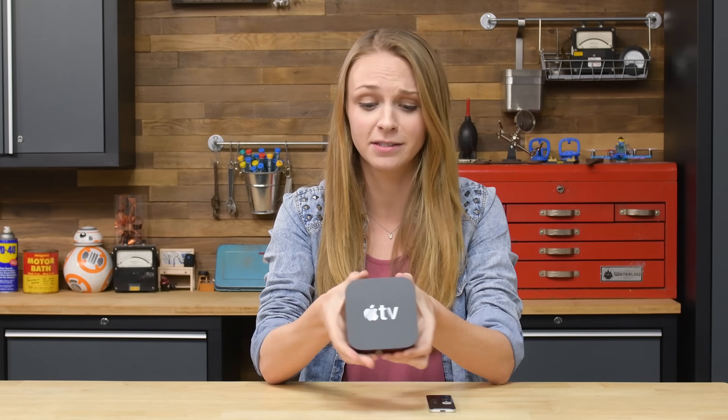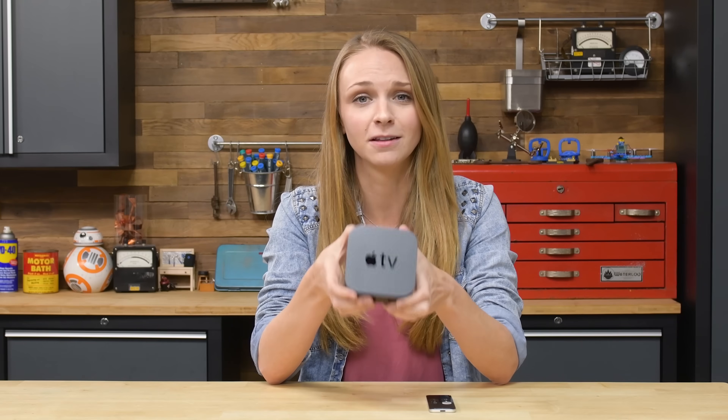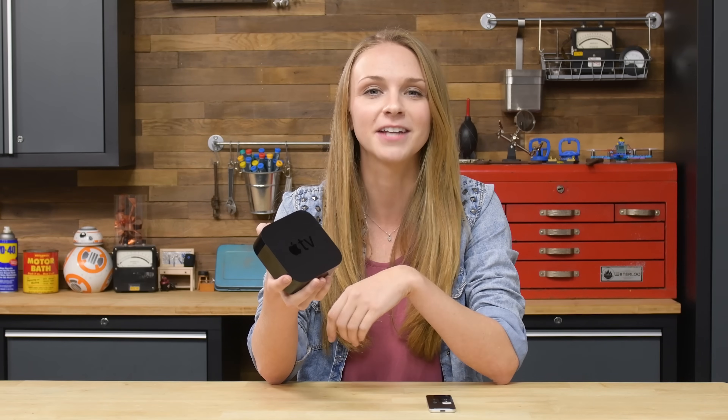I'm gonna be honest for a second. TV streaming device teardowns can be a little bit boring, because usually all that's going on inside is a board in a box with a few soldered components. But the Apple TV 4K is way more expensive than a lot of the other streaming devices out there. So maybe there's some buried treasure inside or something else special going on, but I'm gonna tear it down and find out.